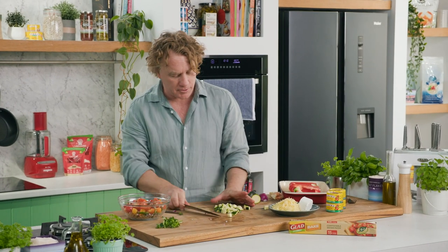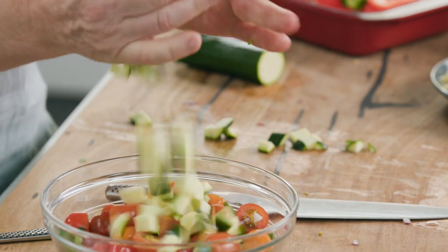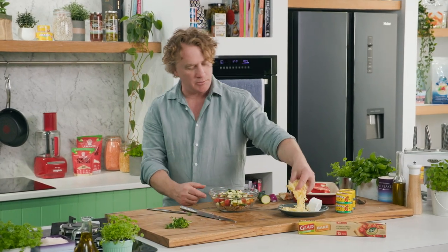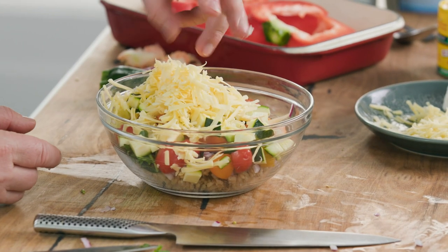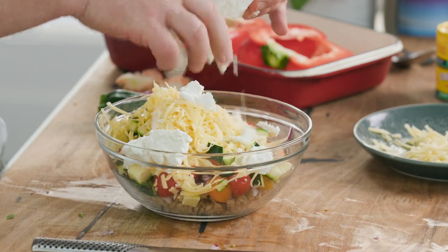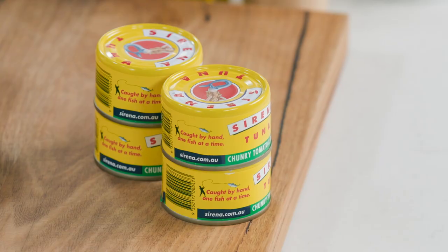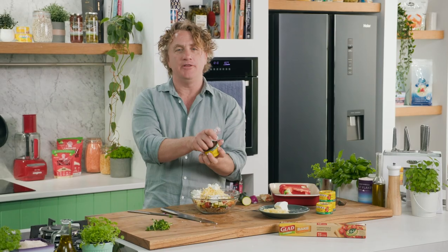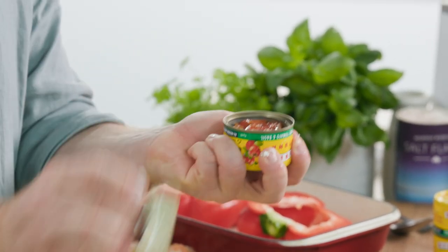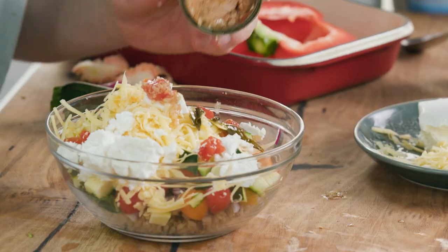If you want, you could also grate the zucchini as well. Pop it into the bowl. Now we want to make it nice and cheesy, so I've got some grated cheese here and some goat's cheese as well — sprinkle some of that through the mixture. Now to give it some protein and a lot of flavour, I'm using some canned tuna. This is great canned tuna because everything in the can goes into my bowl and that will make it nice and flavoursome.